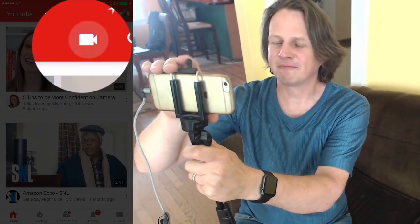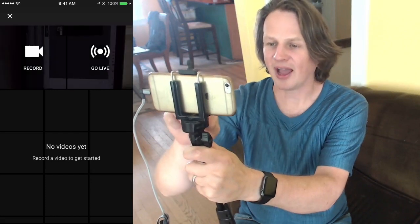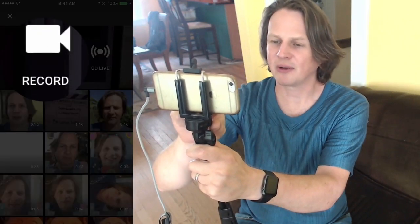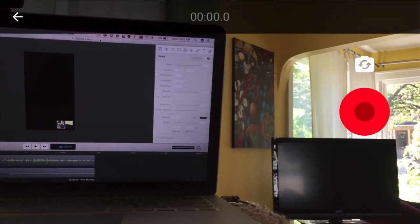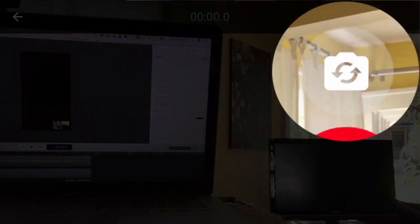And then you'll see the camera up on top. Click on that and you can either record or go live. In this video, what we're doing is recording, and you can select an older video too. We're going to switch the camera around so it's facing me, for a nice head and shoulder shot. Just push the red button and it'll start recording, then push it again to stop.